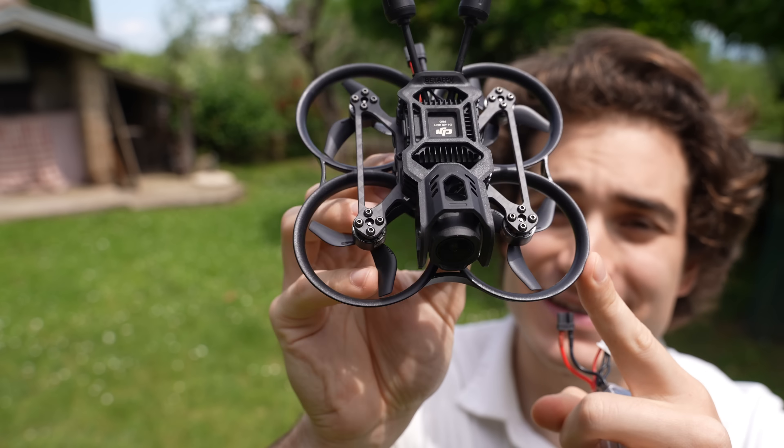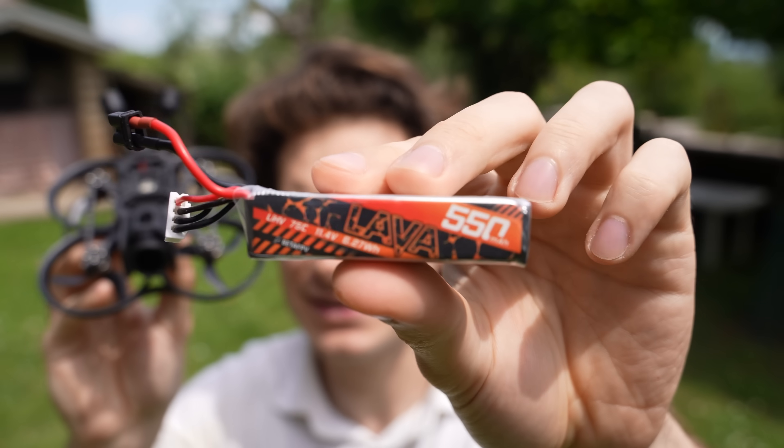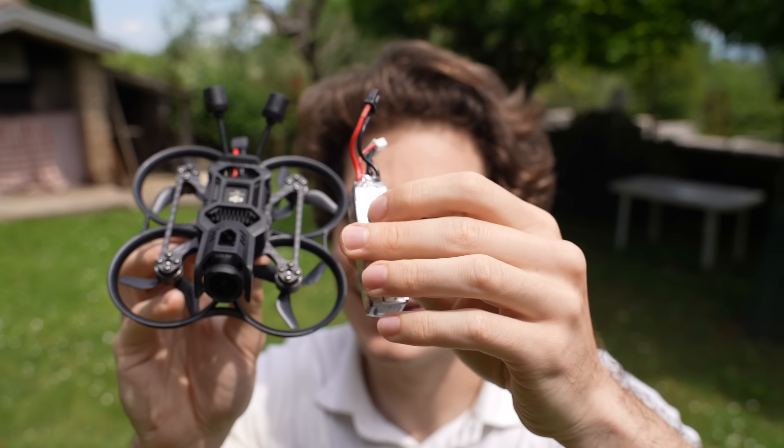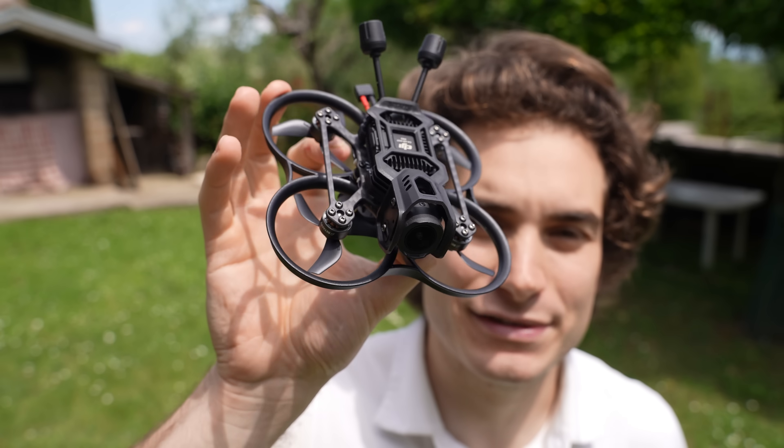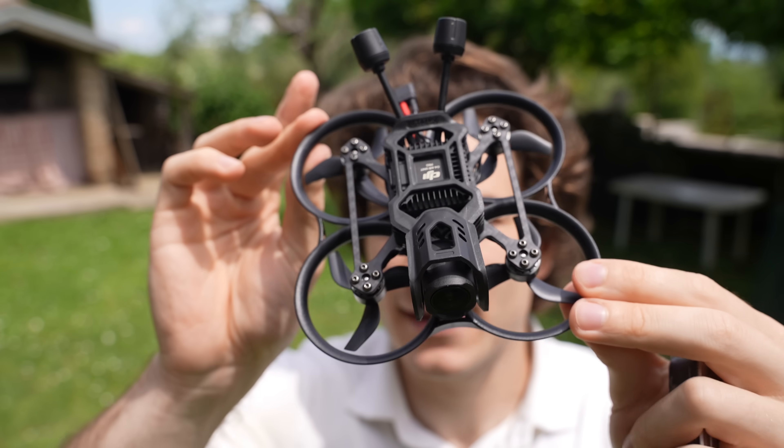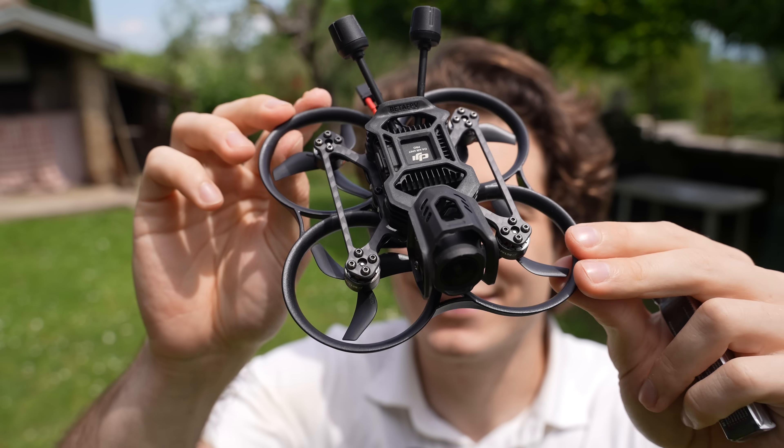The weight is 106 grams. With the recommended 550mAh battery you are at 149 grams. This drone is super light. It's 3S and it's gonna have a nice power to weight ratio. I can't wait to fly.